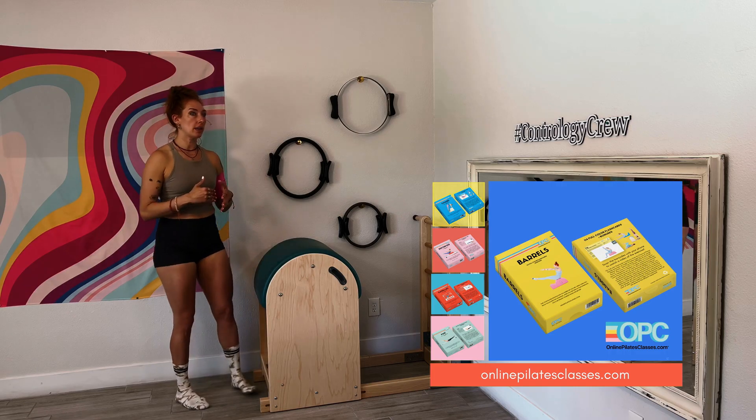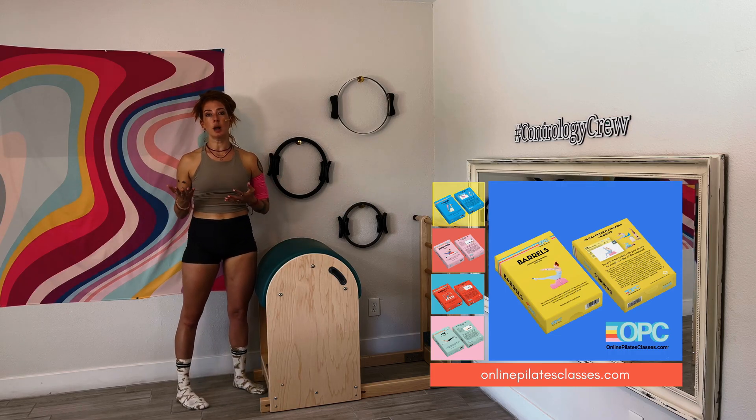I'm going to show you how the exercise goes and then I'll give you an option for how to practice, or kind of get used to being on your hands. Sometimes the scary part is just being on your arms.